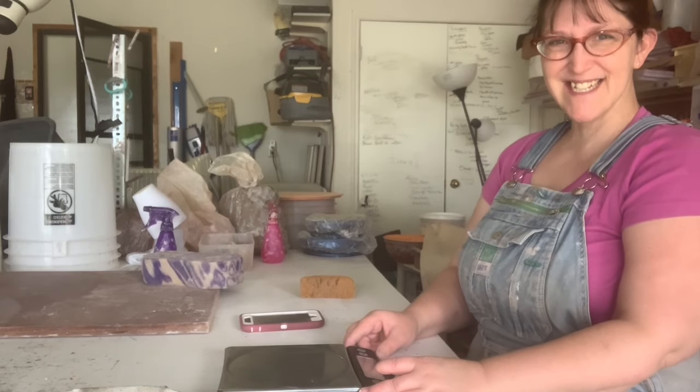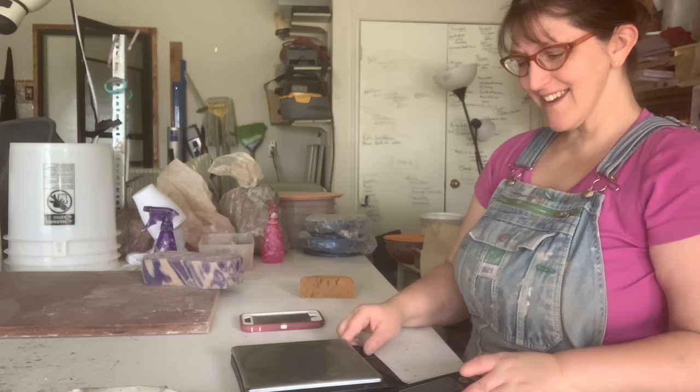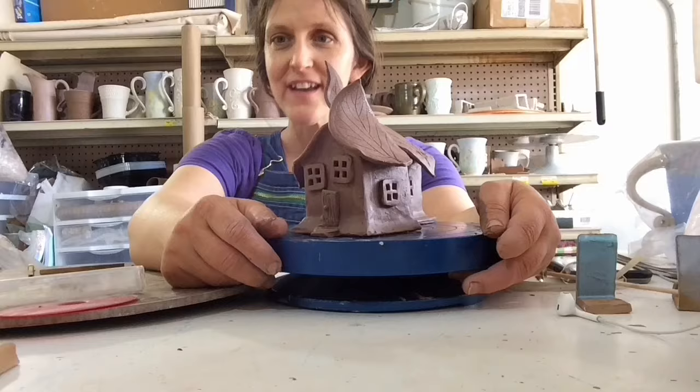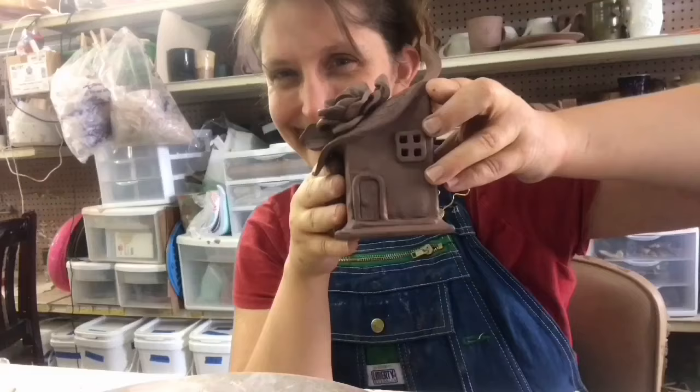It is time we start experimenting with colored clay. That's going to take out like 80% of my painting, and me and a paintbrush just don't get along all that much. We're ready to go.